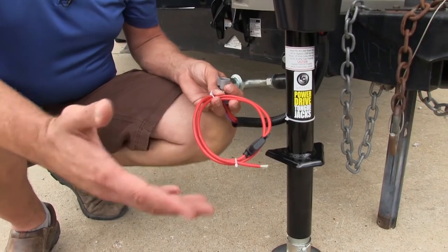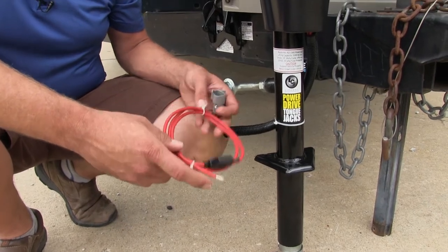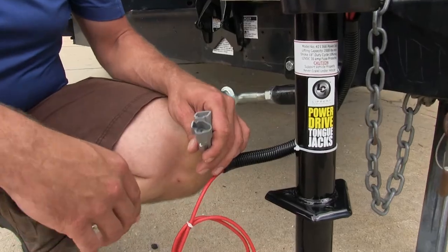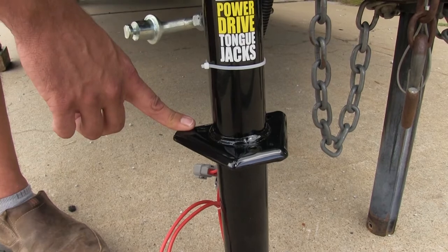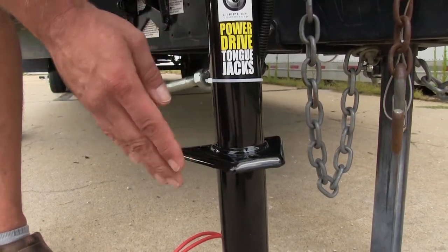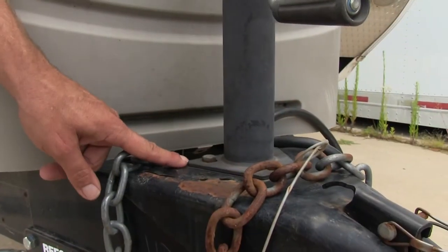This uses just a standard electric jack hookup — we're going to hook this right to the battery of our RV, and then we'll have our plugs here for the leveling system. Here you'll see the flange. This is designed to mount on an A-frame trailer coupler. I like how it's contoured — that's going to help to strengthen it up a little bit more than what we get out of some of the jacks that just have a more standard flat plate.